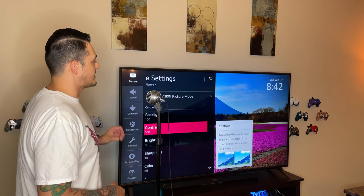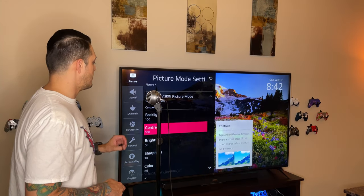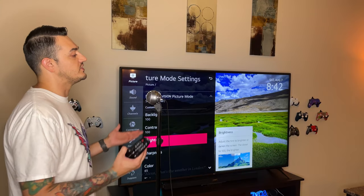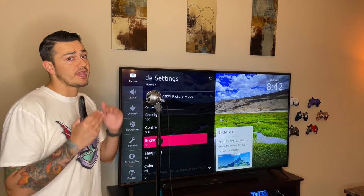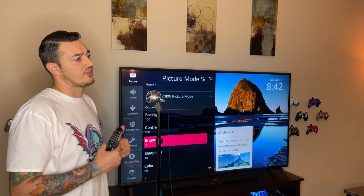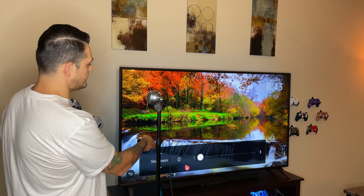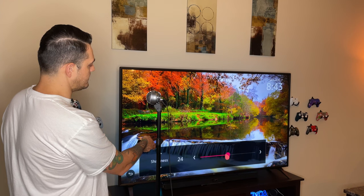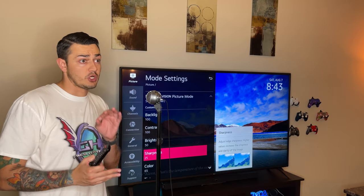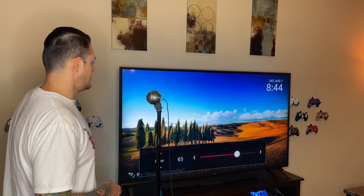Contrast I also have at 100 — you'll get the best HDR experience with the most contrast between lights and darks. Brightness I have at 50, because when you increase the brightness the image begins to look washed out. Leaving brightness at 50 default but having backlight and contrast maxed out makes up for it, especially in a room with good natural sunlight like mine. For Sharpness — I recommend the sweet spot of 25, right in the middle. If you go overboard with sharpness, it's going to look artificial and not natural, almost like everything is photoshopped.